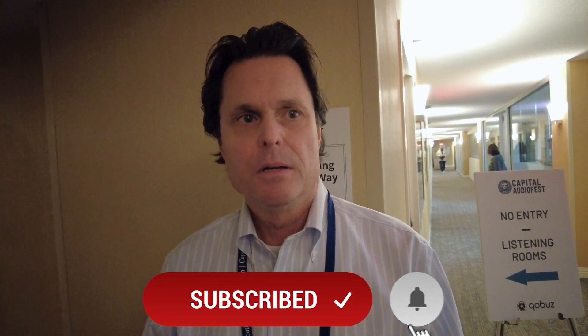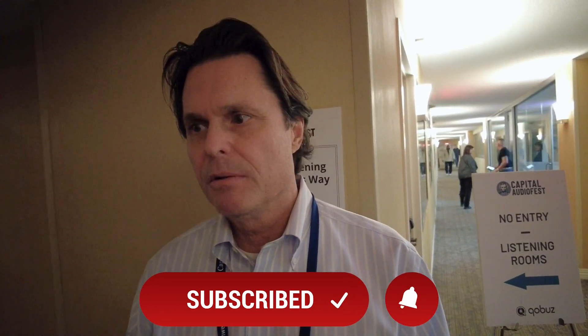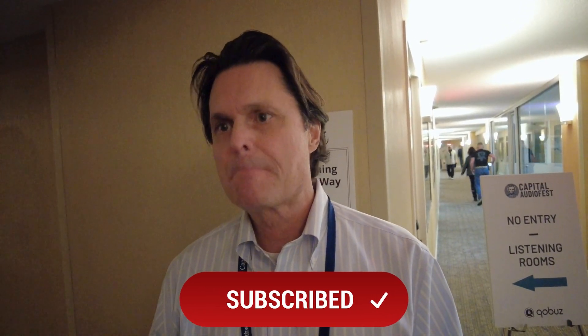It goes very deep without any box boom or room interaction boominess, so it solves a lot of problems. There's definitely a buzz going on about this speaker, which is always a good thing. Thanks so much for talking — Clayton Shaw, everyone.